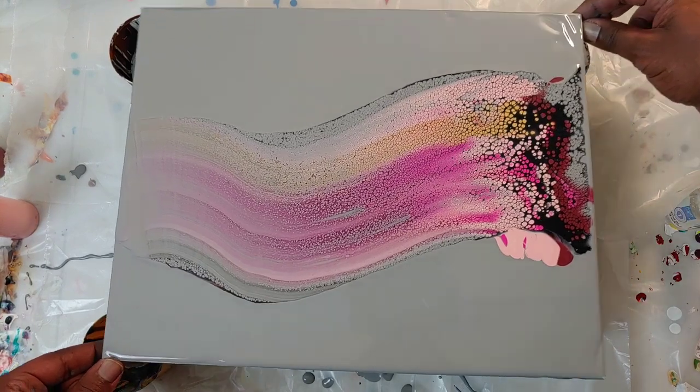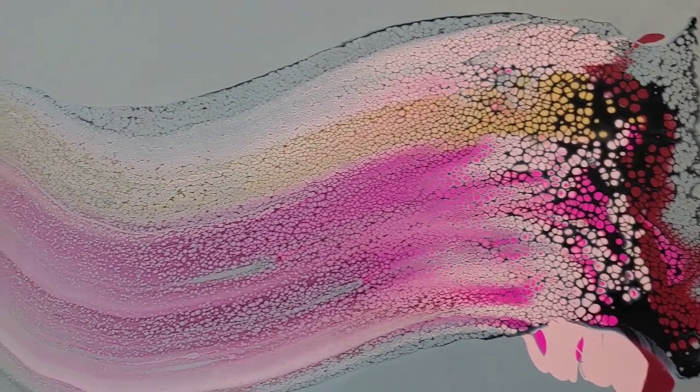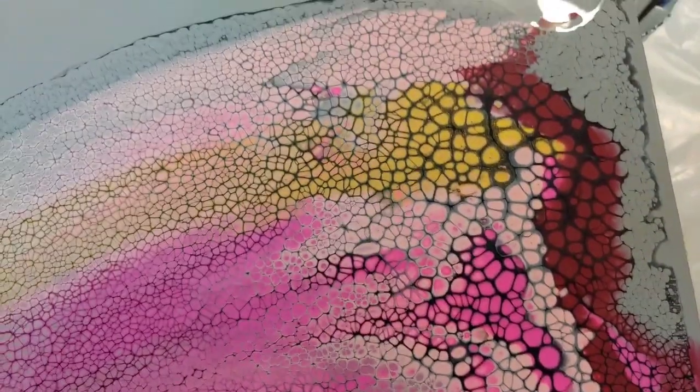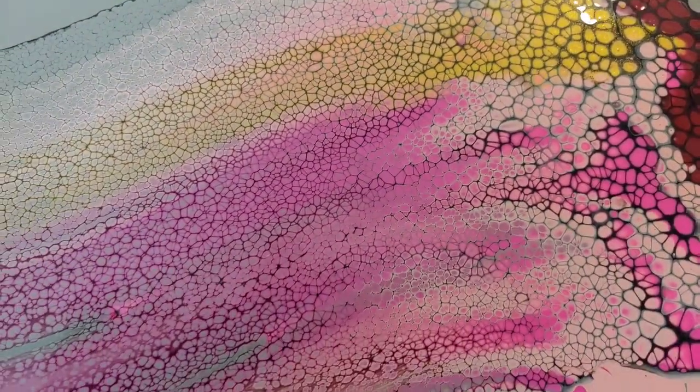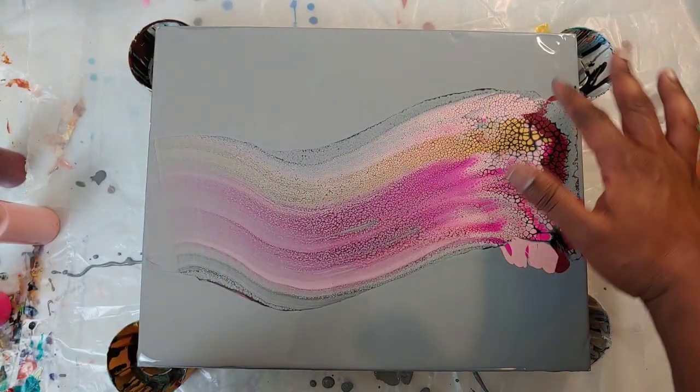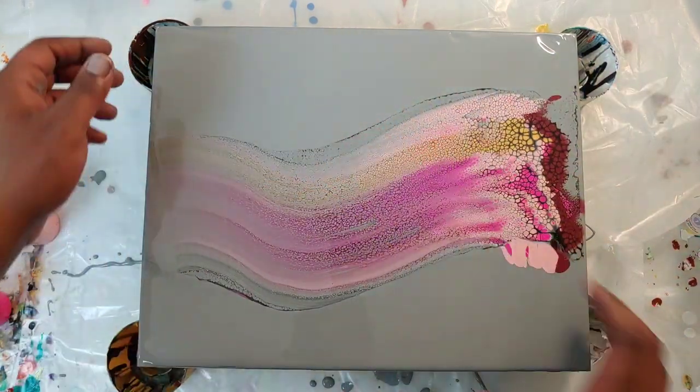I'm loving this so far — check out those beautiful cells! It looks like we did a good job of applying a nice even amount of pressure and the cells just exploded. I love the gray that starts to mix back in the closer we get to the bottom — that should provide a cool effect. Now we're going to tilt, we're going to tilt some of this off and try to expand this a little bit.